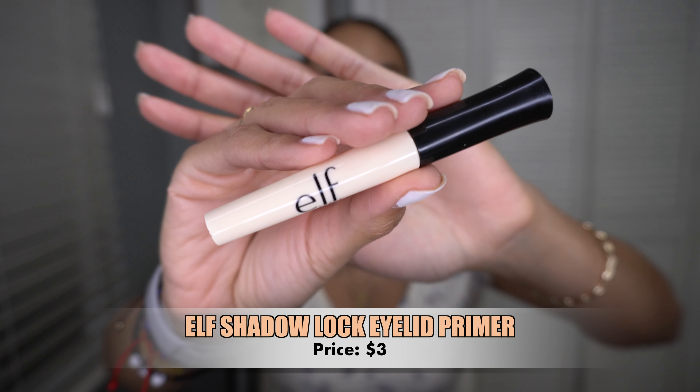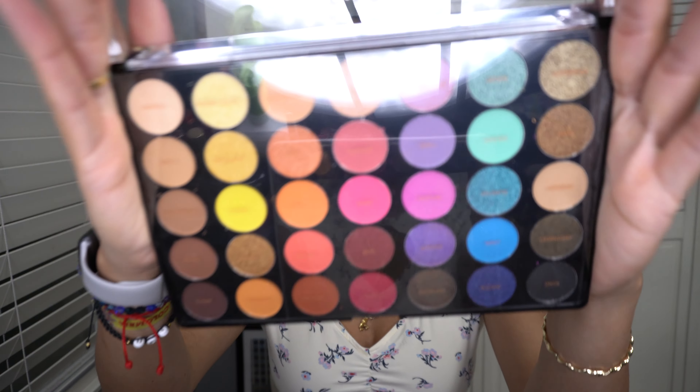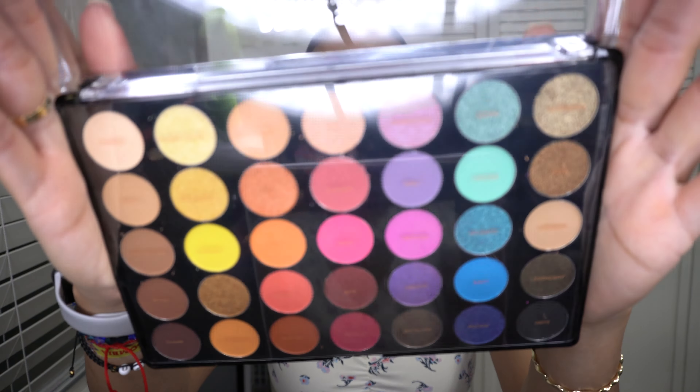To prime my eyelids I'm using the ELF sheer eye primer. For eyeshadow I'm going to be using the Profusion festival palette — I found this one at Walmart. You can also find Profusion online and at TJ Maxx or Marshalls. They're a really good brand when it comes to eyeshadows, super pigmented and easy to use. The palette has tons of fun colors but also neutrals for transition shades or a neutral look.